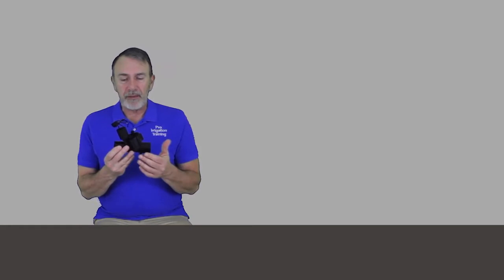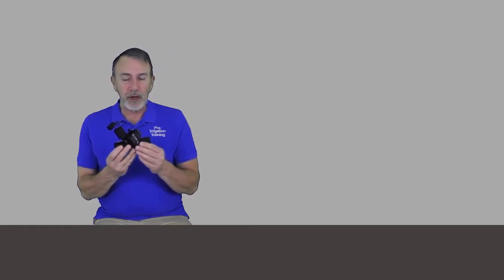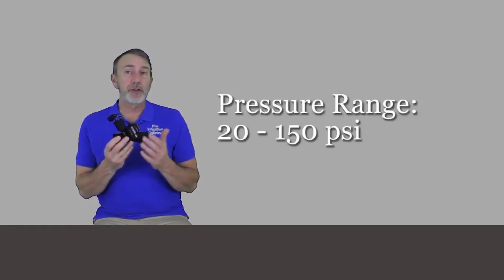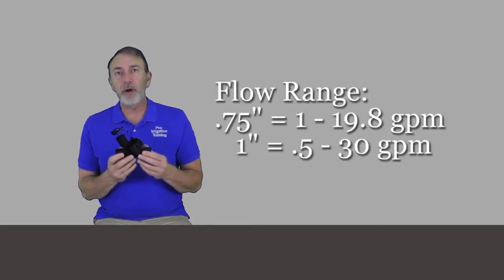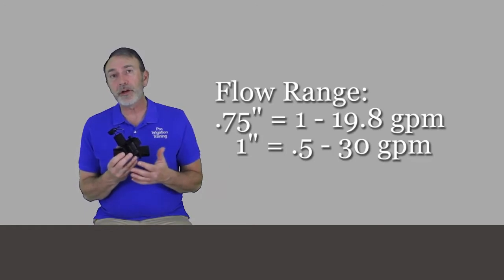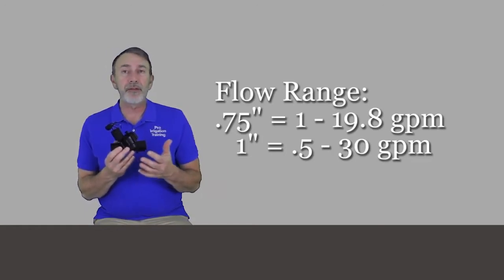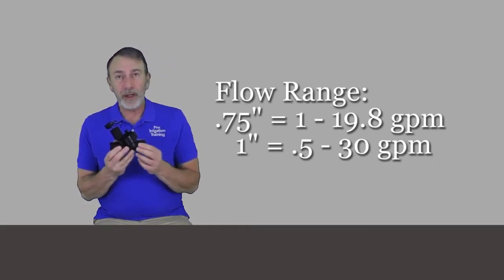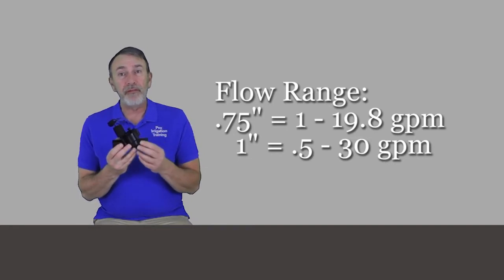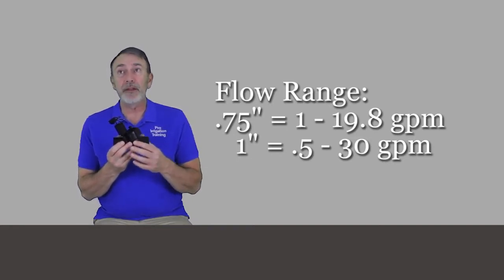The pressure range is from 20 to 150 PSI recommended. The flow range for the three-quarter-inch version is 1 gallon per minute through 19.8 gallons per minute, and the one-inch is 0.5 gallon per minute through 30 gallons per minute. Both the three-quarter-inch and one-inch models would be great for low-flow drip irrigation zones.